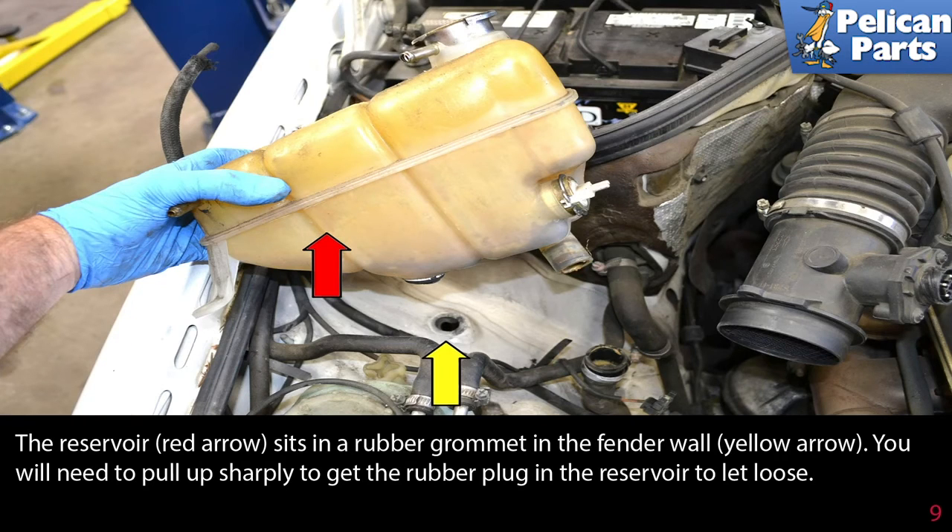The reservoir sits in a rubber grommet in the fender wall. You will need to pull up sharply to get the rubber plug in the reservoir to let loose.